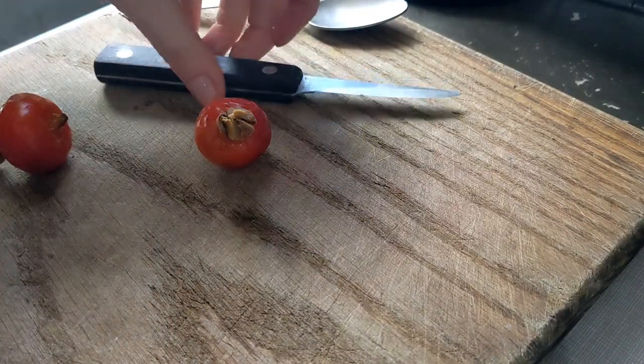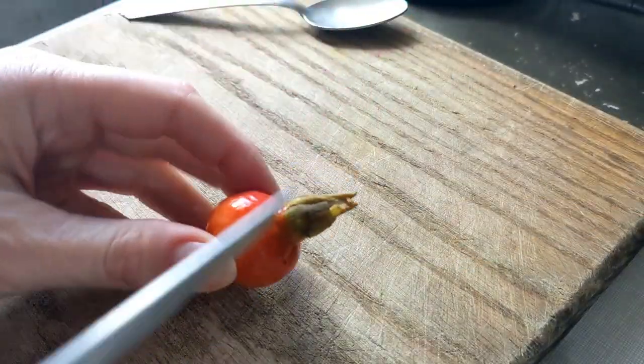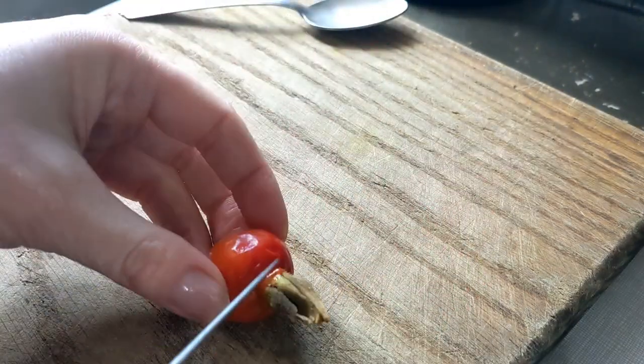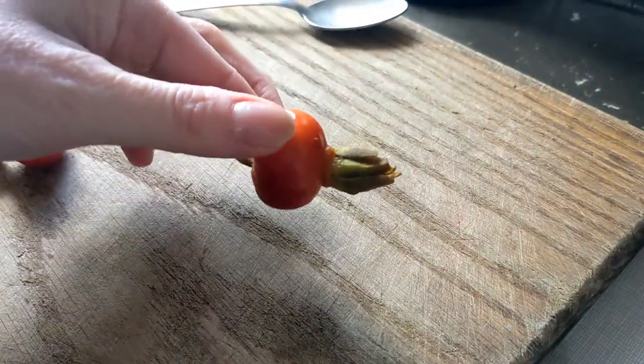These are a little bit squishy because they've been in the freezer, but even if you get them fresh — this is Rosa rugosa, which is the largest rose hip that you're ever going to find. That's why they're so big. When you get the tiny itty-bitty ones, you can't do this. It has to be one of the slightly larger ones.